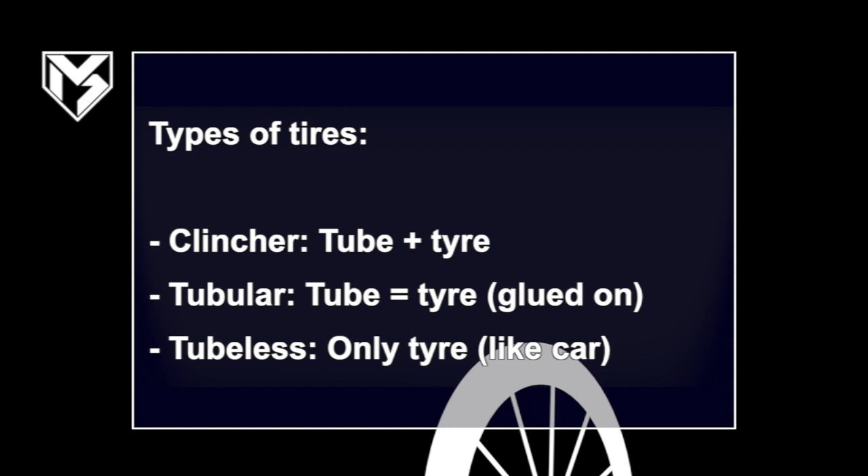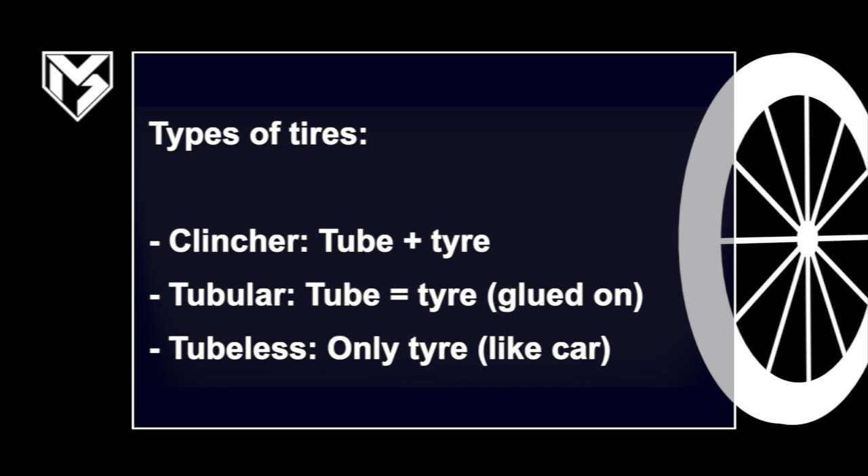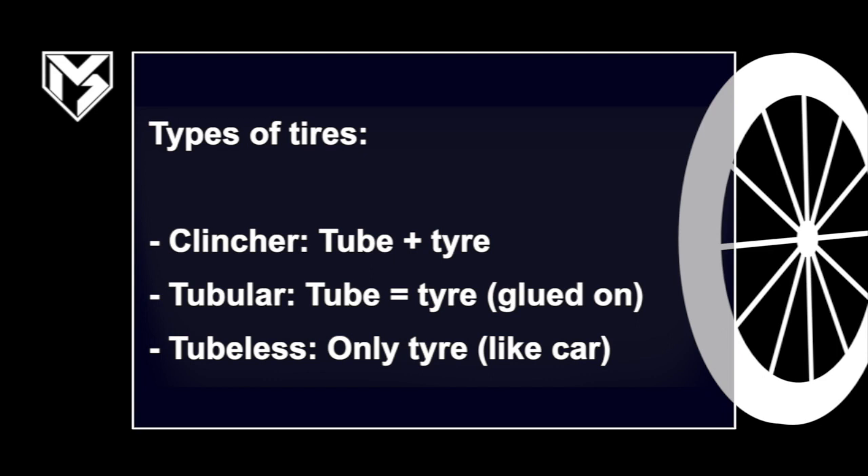First, if you don't know exactly what a tubeless tire is, there are basically three types of tires. First, there are clincher tires, which are probably the most common and what you will ride on training rides. These consist of a tube which holds the air and then the tire around the tube which protects the tube against punctures.